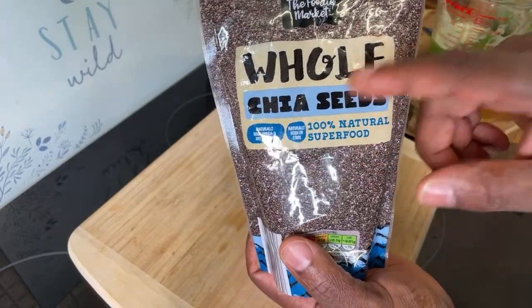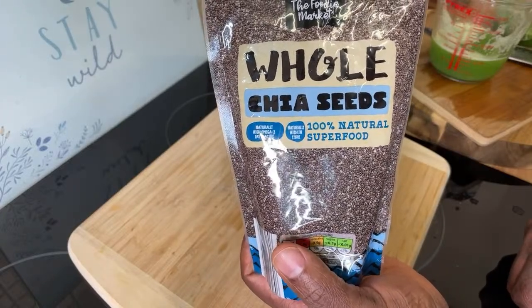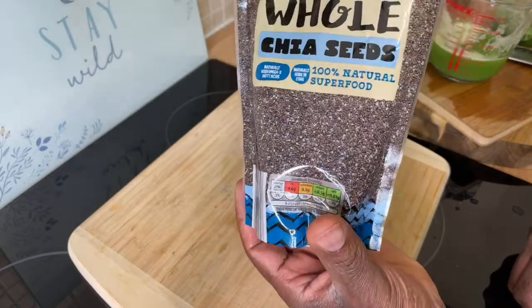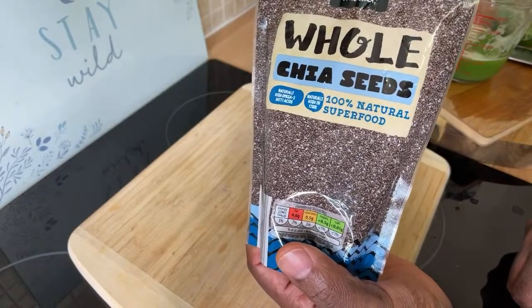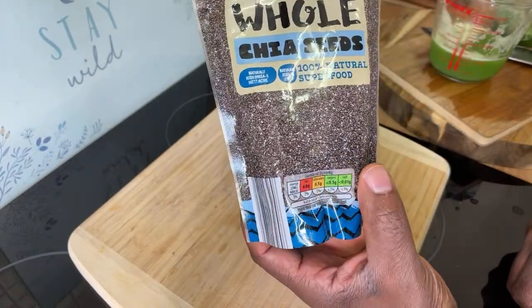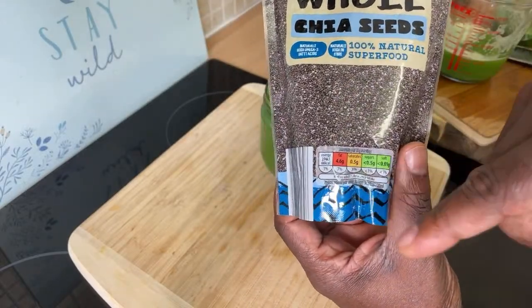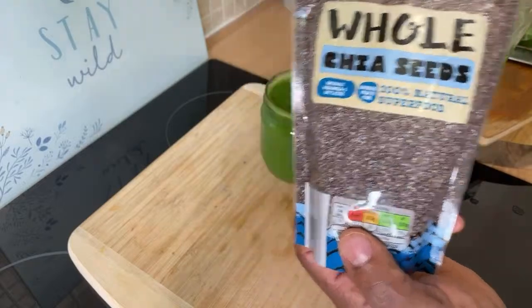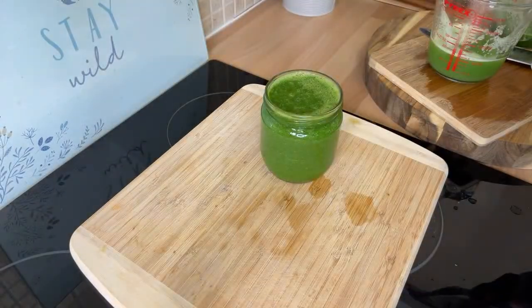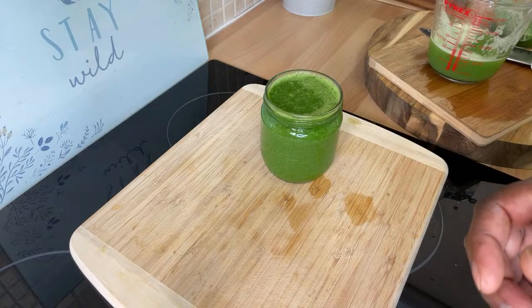I'd encourage you to get chia seeds and use them — they're amazing. Here it is, guys: beautiful, simple, but very very good for you. Very good for weight loss and a lot more. You don't need a large amount — sometimes just a teaspoon. A lot of people are asking me for weight loss and detoxing drinks, and you can make so much at home, very easy and simple.